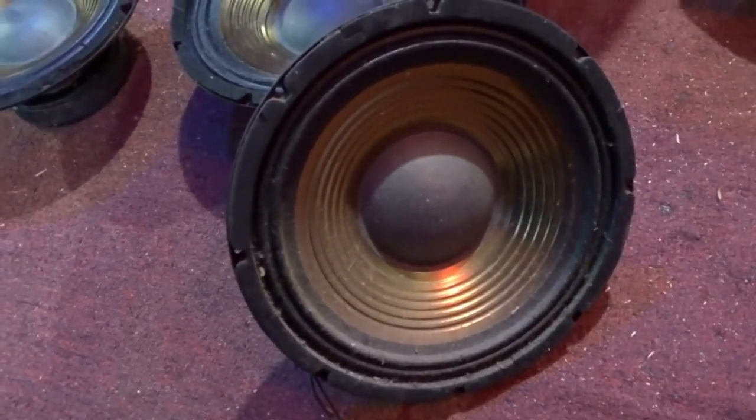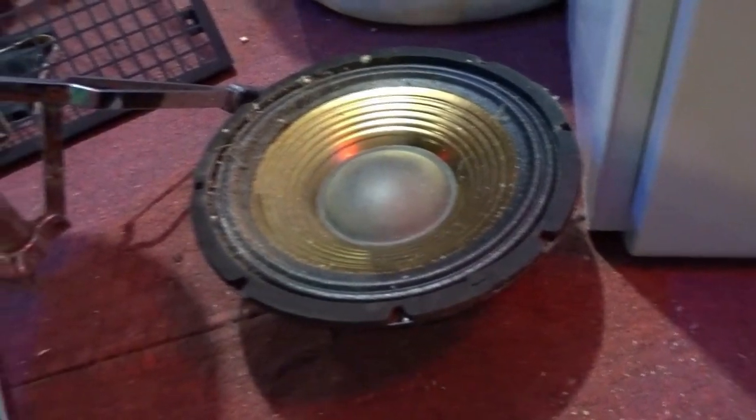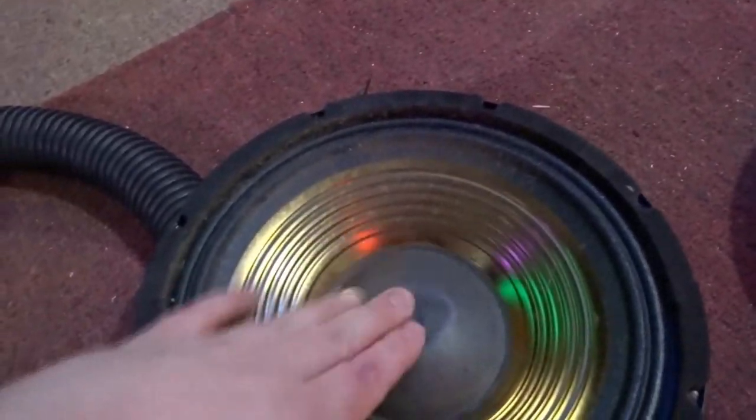I'm gonna move over here to show these speakers. These speakers are out of a GK 410 Gold Line, which was a special Gallus Krueger set of amplifiers made exclusively for Guitar Center. I pulled these out because this one has a nice tear — you can see right there on the side — and it's also dented.